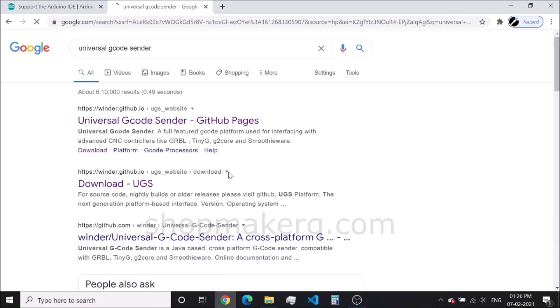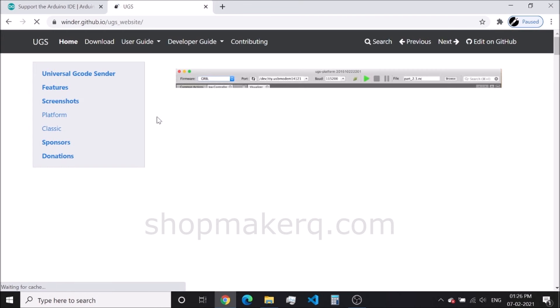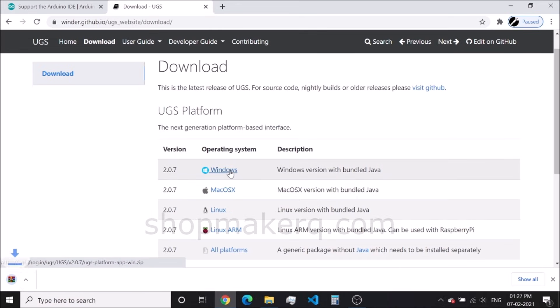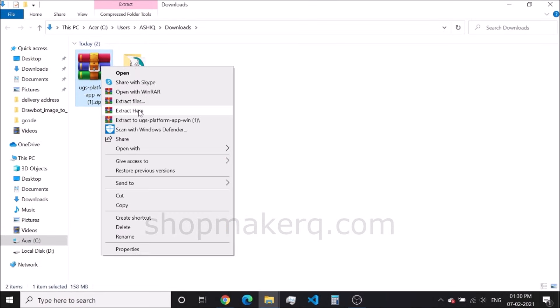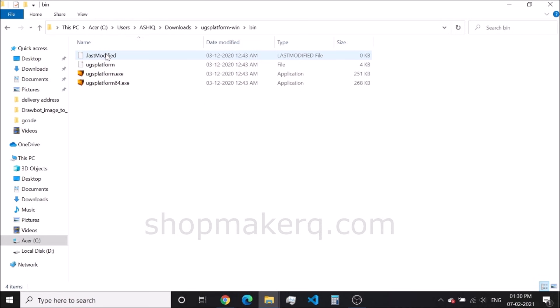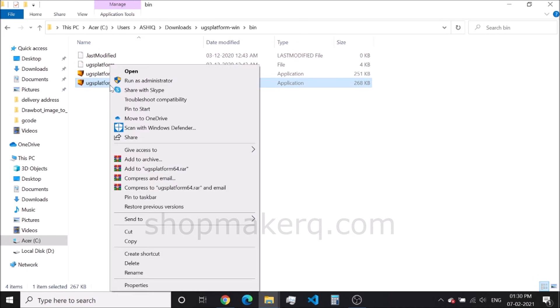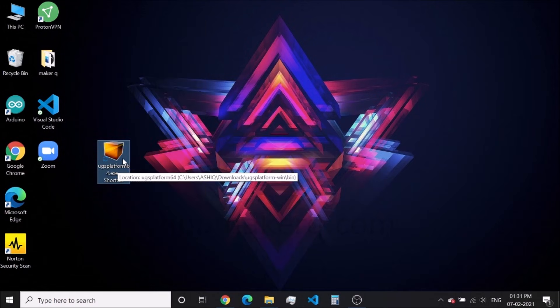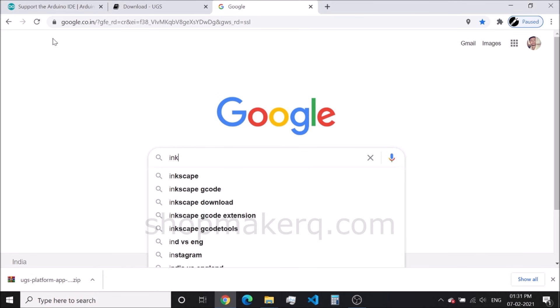Next, we have to download the universal G-code sender. After downloading, extract the zip file. Open the folder, then open the bin folder. This is where we open the application. Create a shortcut, then cut and paste it onto the desktop. In this way, we don't have to always go to this folder to open this software.